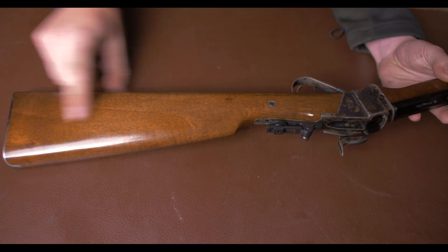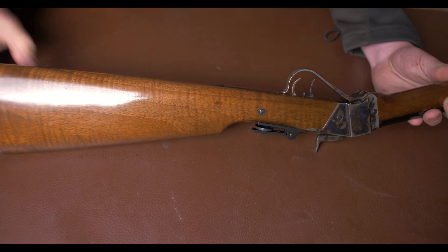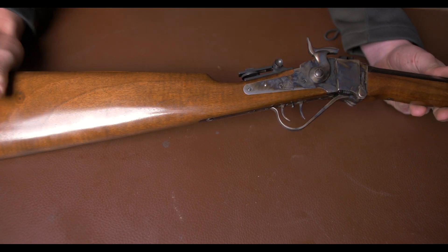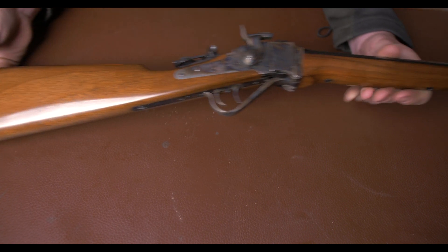The stock is well finished. Although it is not highly figured, it's got a nice bit of fiddle back through it — it is not a plain Jane by any means. It's got enough character to be nice, but not so much that you'd be afraid of using it.